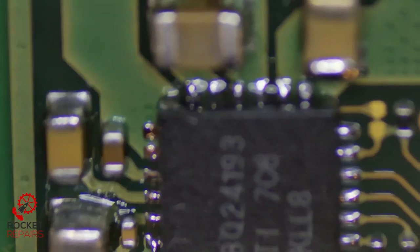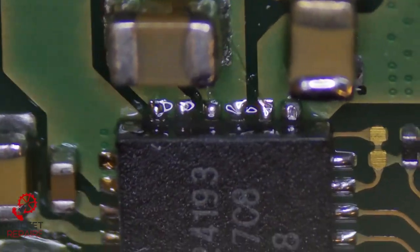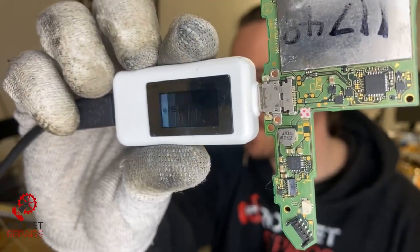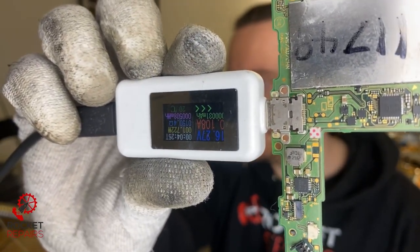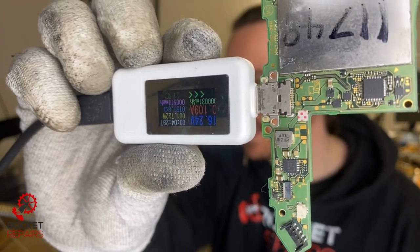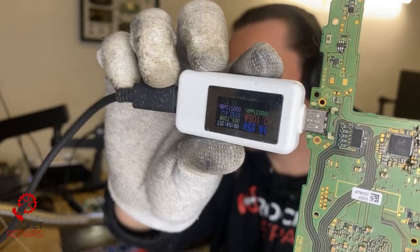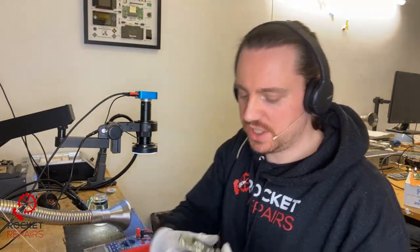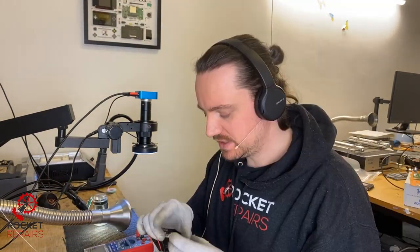Nice clean. Give it a quick check — make sure that we don't have any silly bridges. All good. Let's give it a test now — do we get 100 milliamps still? If so we know that the change in the BQ chip wasn't the right call. Yeah, 100 milliamps — exactly the same issue. So M92 replaced, BQ replaced — which are the two most common faults I would say with a Nintendo Switch. I don't see how it's going to be an issue with the port.